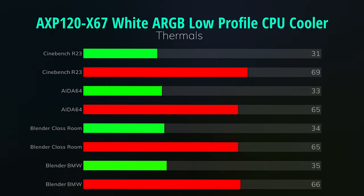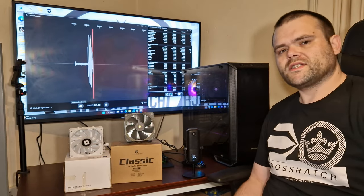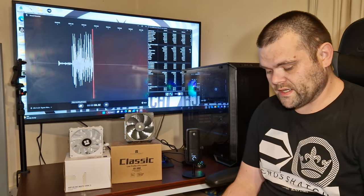For the AXP 120 White RGB low profile air cooler from Thermorite: Cinebench R23 — idle 31°C, max 69°C. AIDA64 — idle 33°C, max 65°C. Blender Classroom — idle 34°C, max 65°C. Blender BMW — idle 35°C, max 66°C. So is there much of a difference? Well, of course there is.